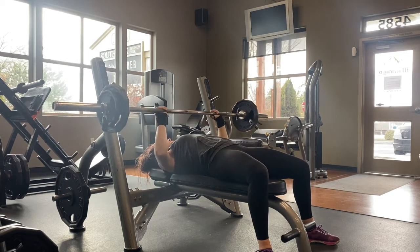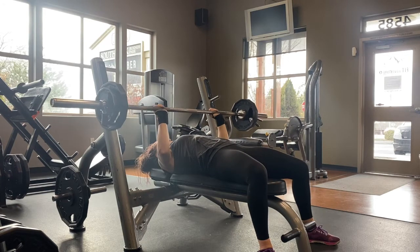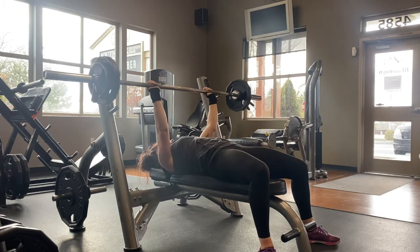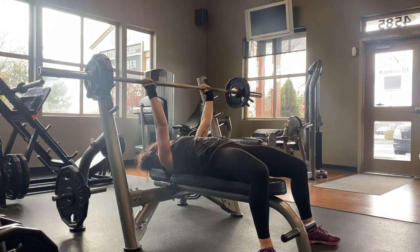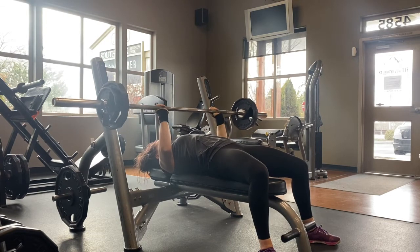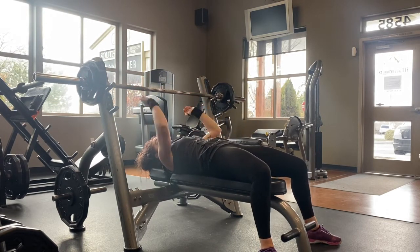This is a pause barbell bench press. What we're going to do is have our elbows out at about a 45 degree angle, go down and pause just about three inches off of our chest, and then push the barbell back up. Your program will tell you how long to pause for and how many reps to do, but you can pause anywhere from one to four seconds.